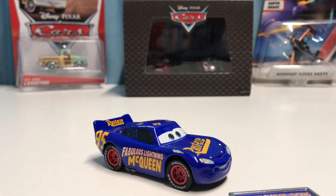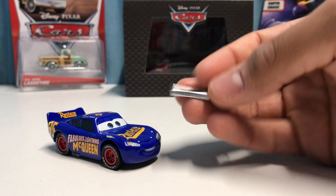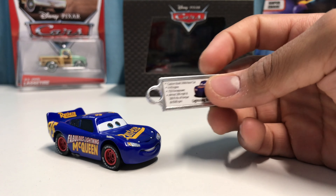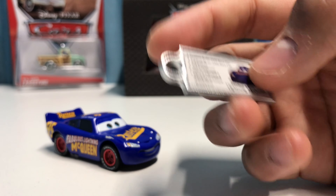Hey, what's going on guys, welcome back to another review. Today we're going to be taking a look at the Precision Series Fabulous Lightning McQueen. He was a Kmart mail-in several months ago, but I never participated in that. I was able to get him on eBay only a few weeks ago and he arrived a few days ago. We'll go ahead and take a look at his keychain first, then compare him to the regular Fabulous Lightning McQueen and the regular Precision Series Lightning McQueen.